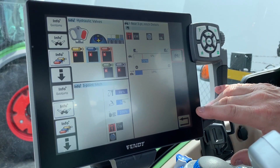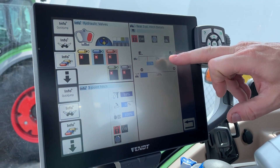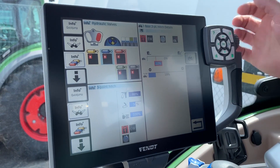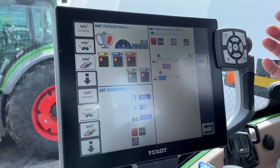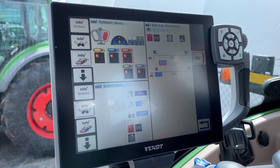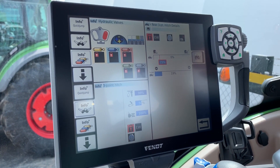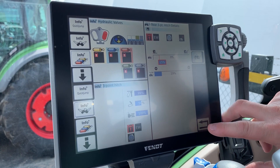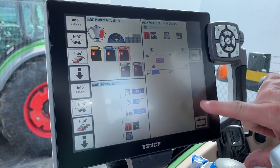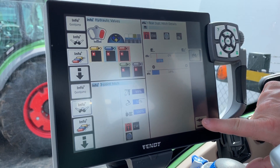The last one here is the slip control setup. You can touch the box and adjust it so that when you reach a certain percentage of slip, the hitch starts to lift — it works with the draft control function. The bottom option is the hitch dampening that we talked about earlier.